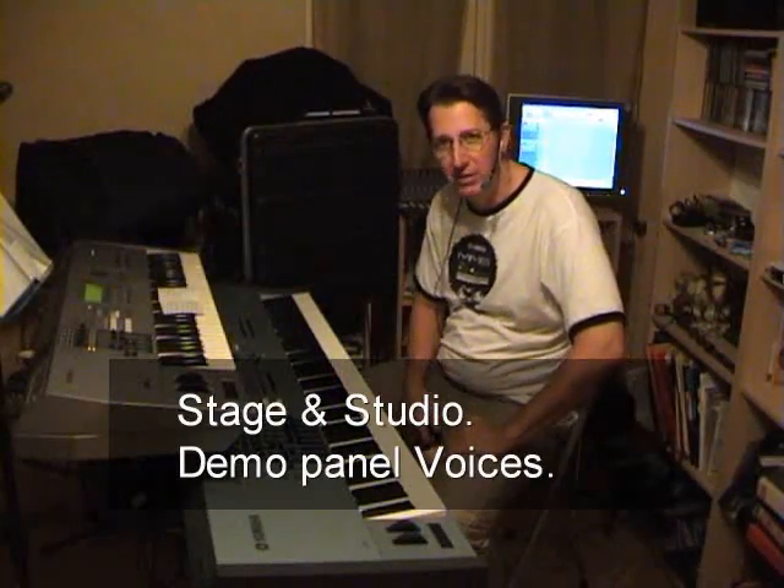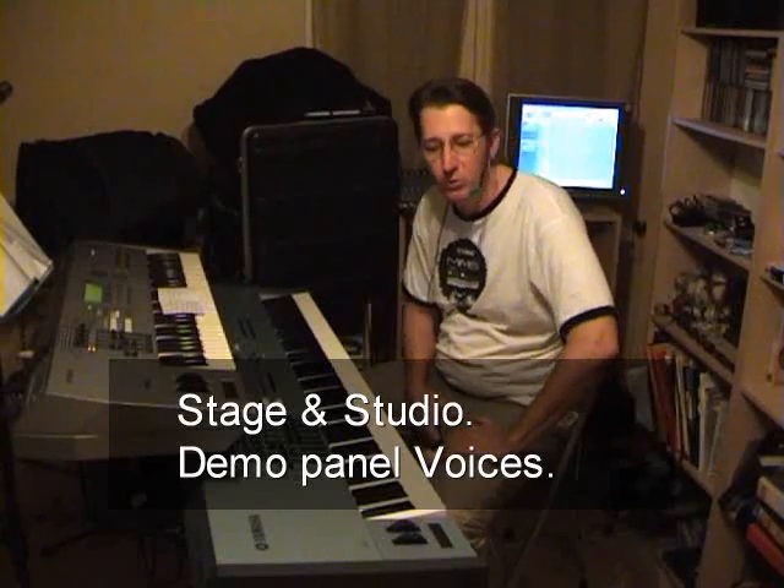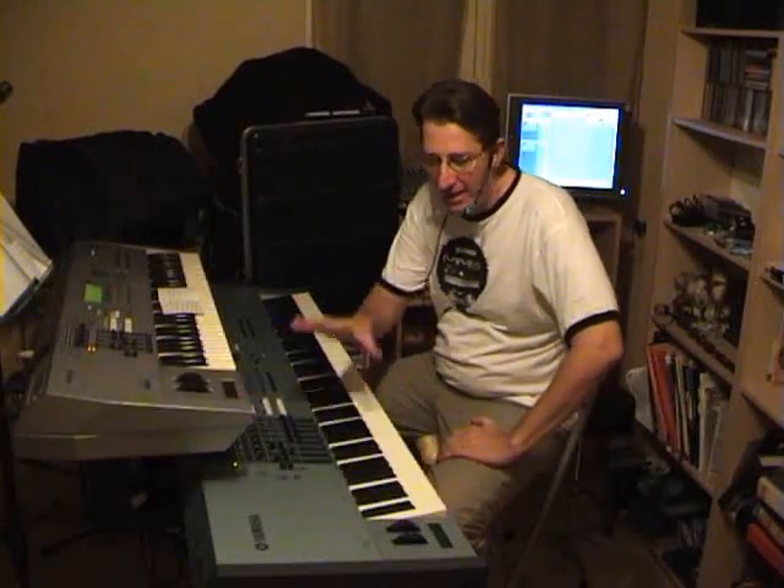Hello, I'm Papa Fenix from Mauricio and I'm going to show you the new Hesessen Bank Stage and Studio for the Motif XS.